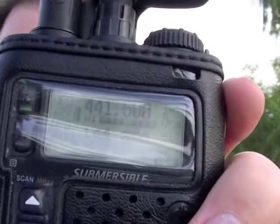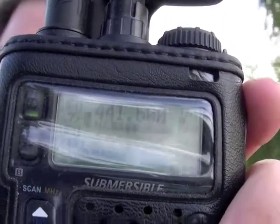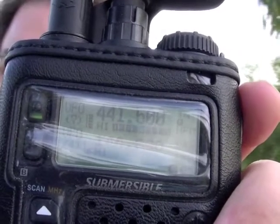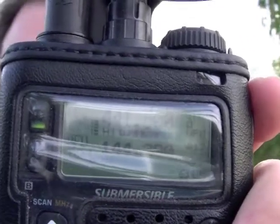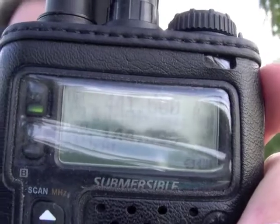N7ICE, this is N7ICE, testing testing testing. N7ICE — we should be cross-banding from 146 megahertz to 441.500. And sure enough, I'm talking on VHF and it's receiving on UHF. Successful test here on crossband repeat. N7ICE, clear.